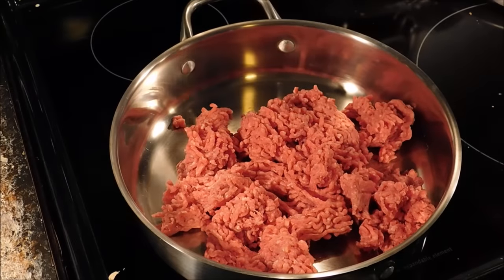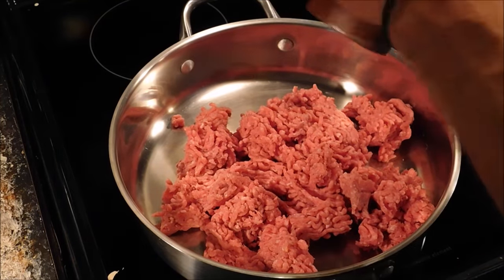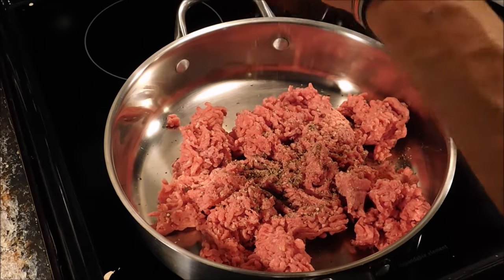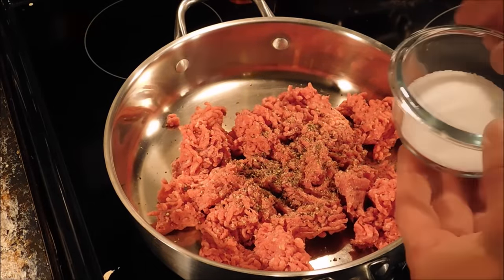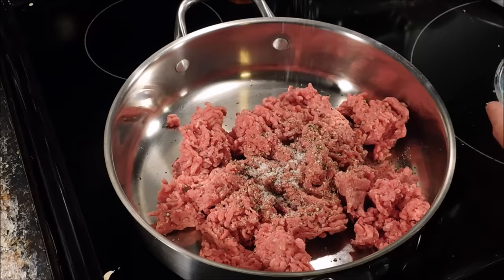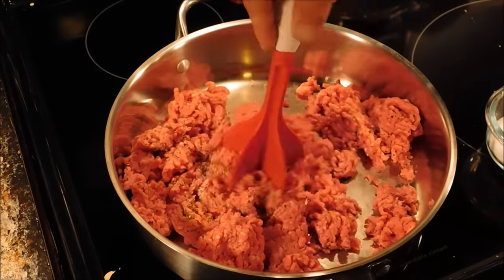Right here we have one and a half pounds of ground chuck. Turn the heat on to about medium. We're going to add some good old cracked black pepper — at least about a teaspoon of it. And kosher salt is what I use, about a teaspoon of that too. We're just going to give it a mix and start browning it.